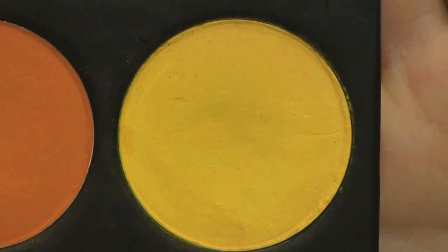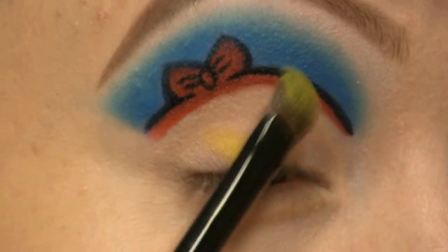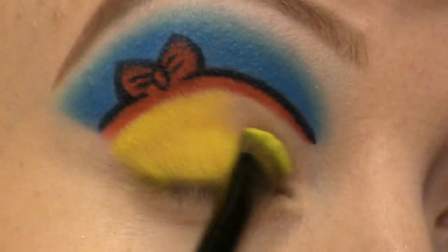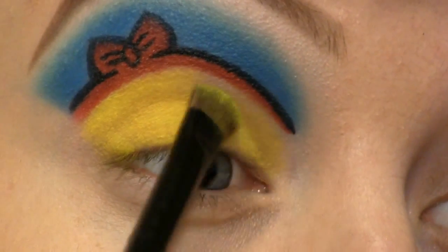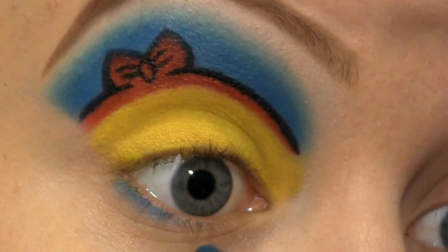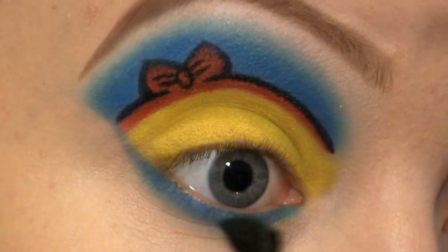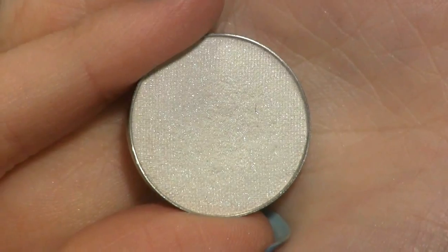I'm going to cover my lid with Sugarpill eyeshadow in Buttercupcake. I'm also applying Bolt to my lower lash line. Then I'm going over with the light blue. At the inner corner of my eye I'm going to apply Makeup Geek's Ice Queen.